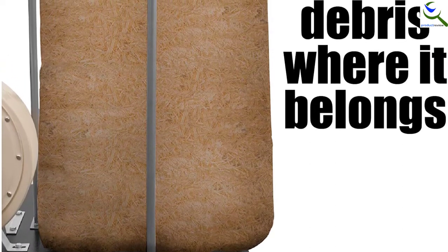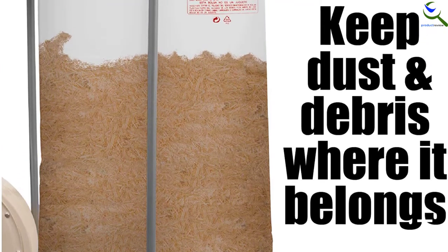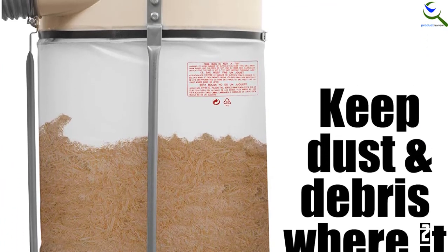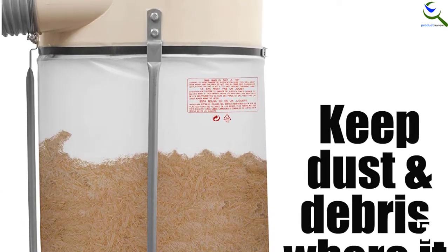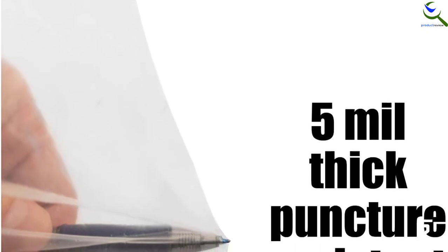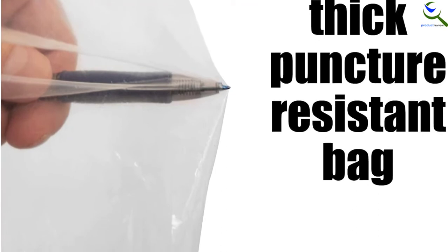Since these dust collector bags are designed to be used on the bottom of single-stage dust collectors, they are great for capturing debris and large dust particles. Each bag measures 20 inches in diameter with dimensions of 43 inches long by 31 inches wide. Additionally, these dust collector bags are clear, so you will be able to see if the bag is full or almost getting full.